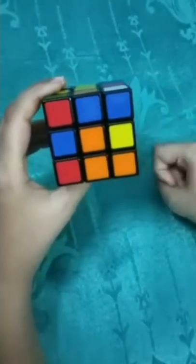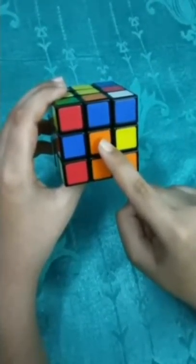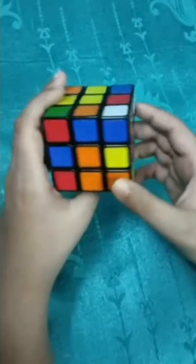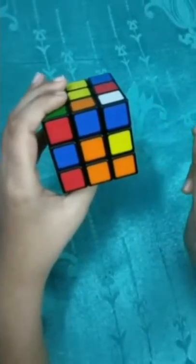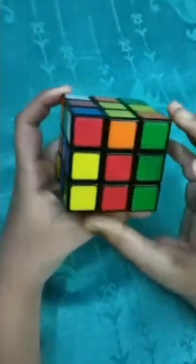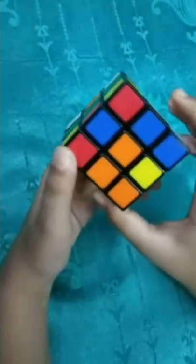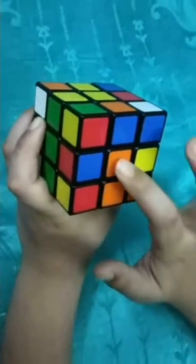Let's see this one. This one is called the centerpiece. Like this is having orange, this is having blue. A centerpiece only has one color - like this is orange, this is blue, this is red, this is green. So these are the centerpieces.